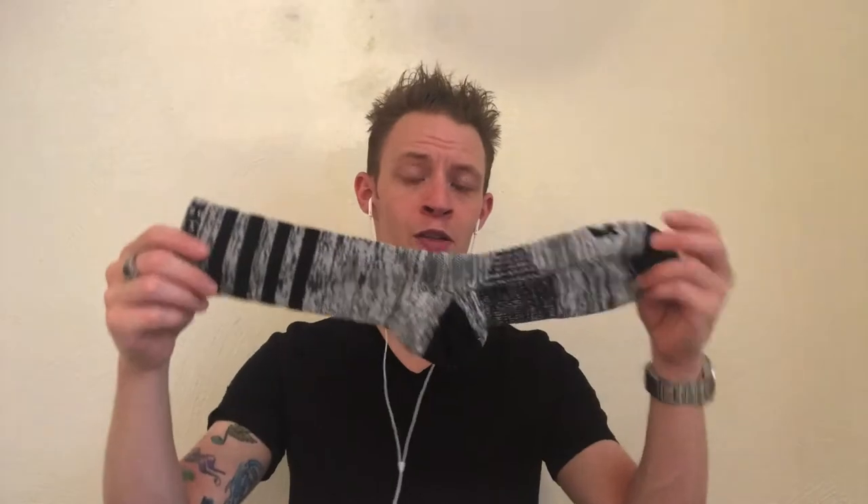Another brand to look at is Dan Post — their boot socks are popular and a lot of people like them. I personally haven't had any experience with Dan Post socks; I like their boots but based on reading and talking to other people, that seems to be one of the more preferred boot socks. As for the difference between a boot sock and a crew sock — the crew sock comes up about the same length as a pack of Hanes socks from Walmart but much better made, while boot socks come almost up to your knee and are not going to ride down your leg at all.